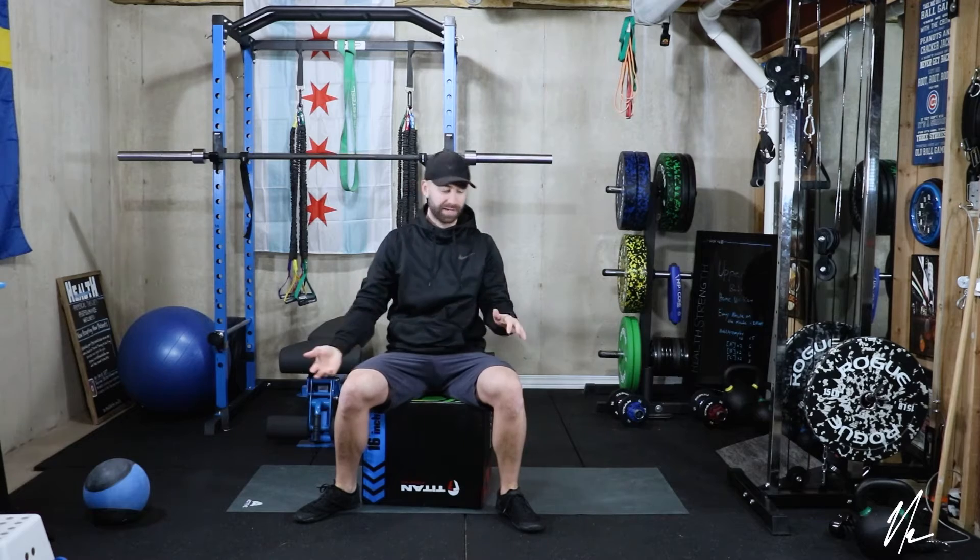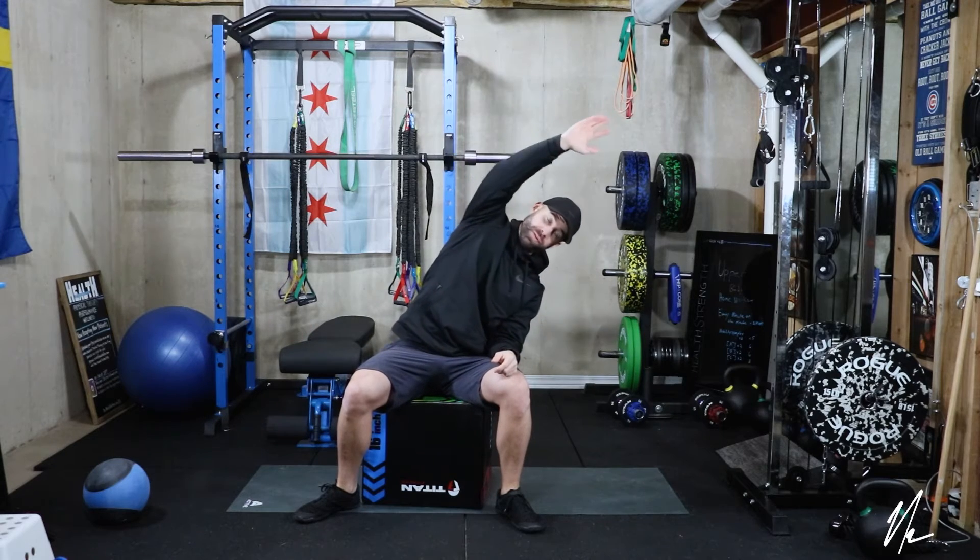The goal with that one is just to increase your lumbar side bending, which is going to either side. And I'm taking this to a tolerable range of motion.